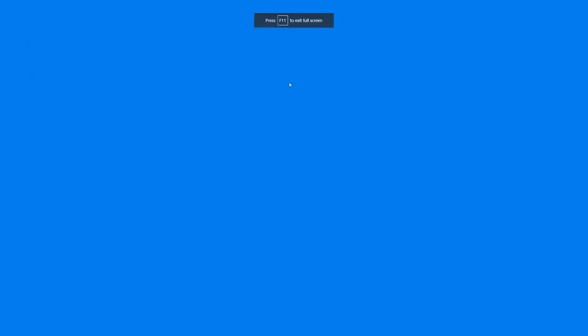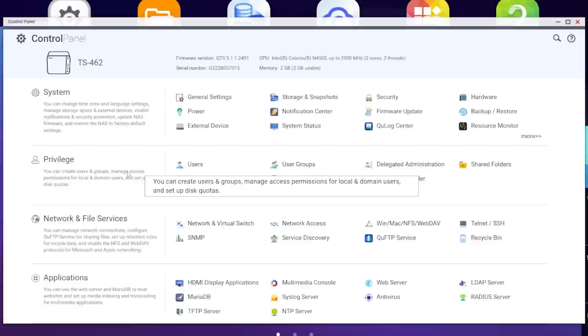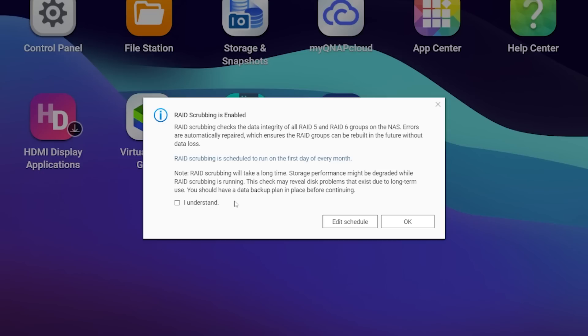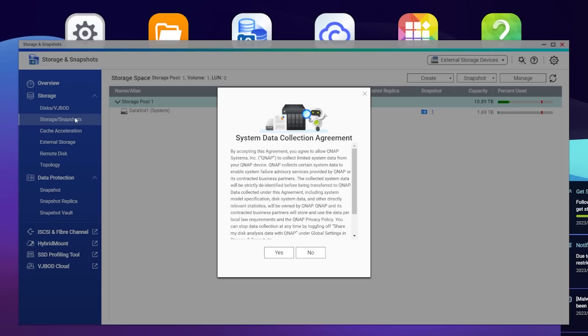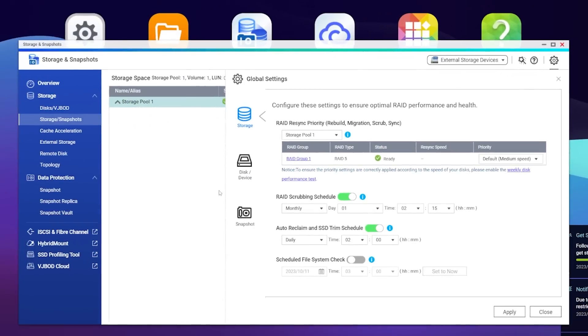I used QNAP's QFinder software to locate the NAS once it booted up, and setting it up was fairly smooth. Most of the info and descriptions were pretty clear, but some things just weren't quite as straightforward as I would have hoped. Things were polished, but it looked like they missed a few spots occasionally. There were small user interface quirks, like tooltips that always repeated the same text and got in the way, or when I got a prompt to set up RAID scrubbing schedules but clicking the button took me to a window that didn't mention RAID scrubbing anywhere — it was just a little bit quirky.